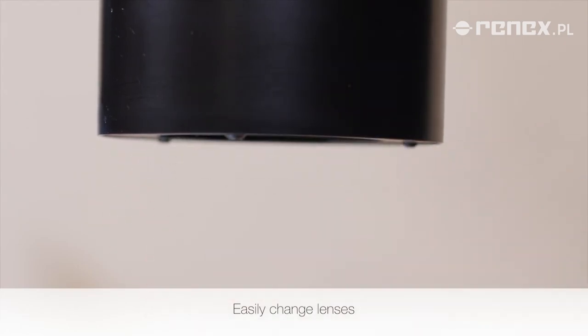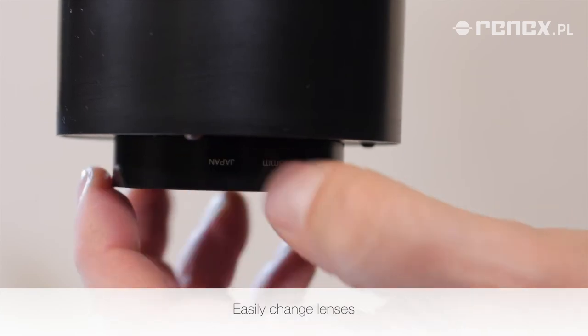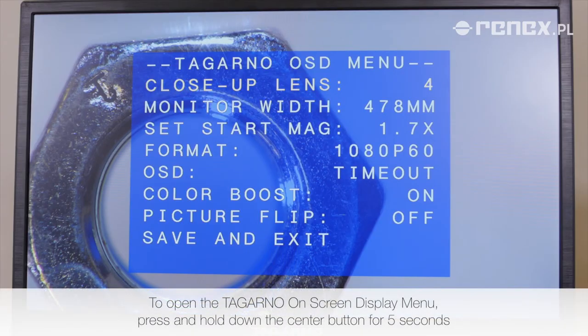Easily change lenses. To open the Tigarno on-screen display menu, press and hold down the center button for 5 seconds.